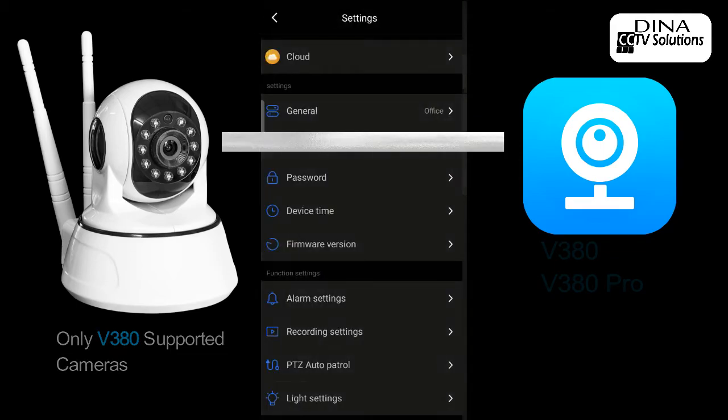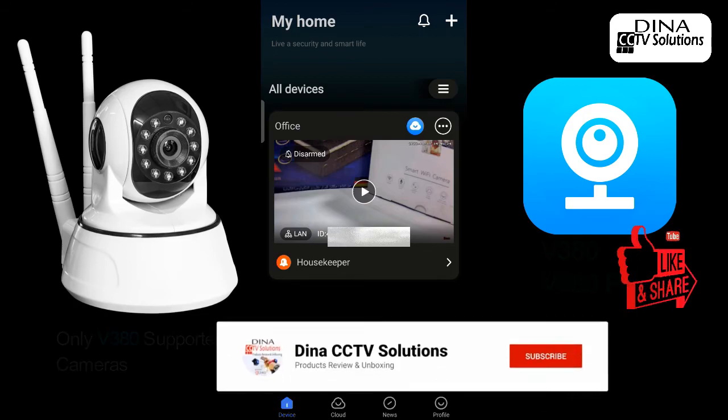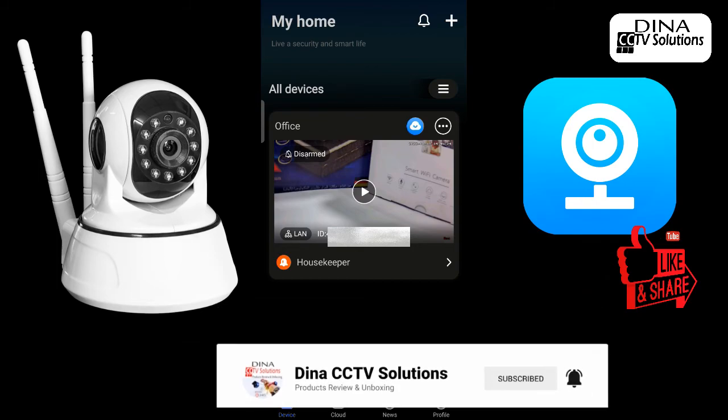Now you can access your smart Wi-Fi camera anywhere in the world. I hope you liked the video. Thanks for watching. Please like, share, and subscribe to our YouTube channel, and don't forget to press the bell icon for more informative videos.